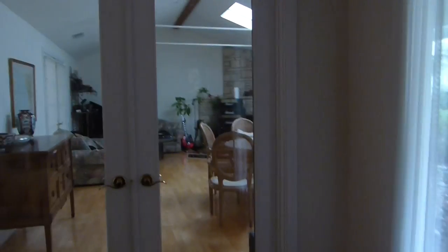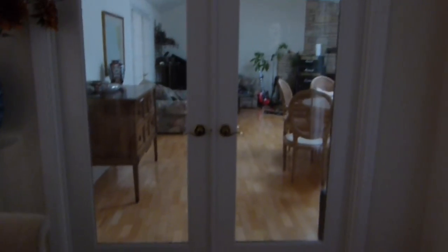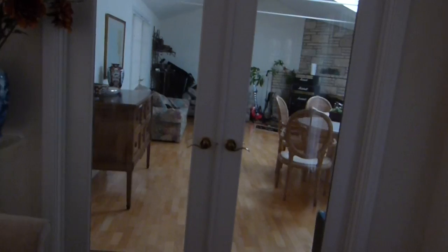Hey guys, this is Matthew. Before I start this video, I just want to say that I'm sorry that I haven't posted a gear video in a long time. I have been getting a lot of stuff, and this is where I enter my studio slash dining room.